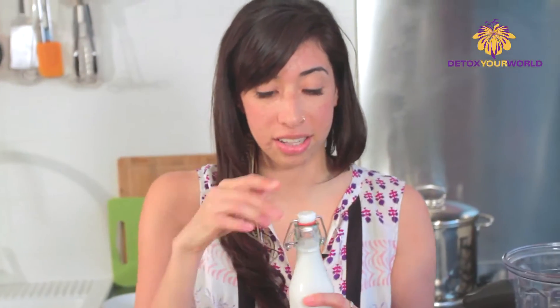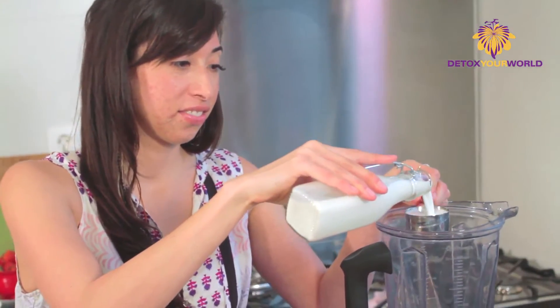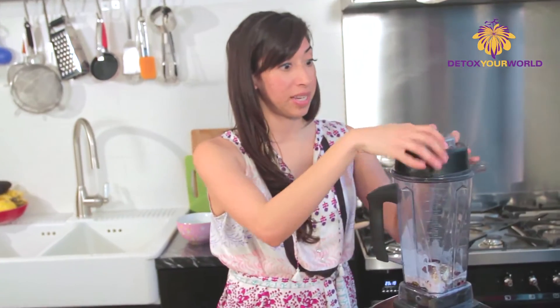So now we're gonna add our liquid, which is gonna be some almond milk. We're going to use about a fourth of a cup of this, depending on how thick it is. We might add some more later if needed. Let's give this a whiz.